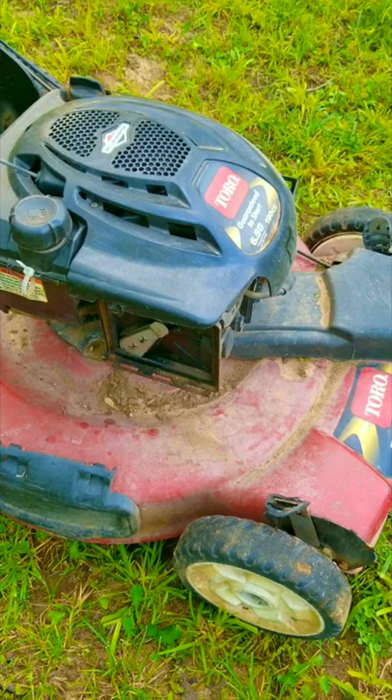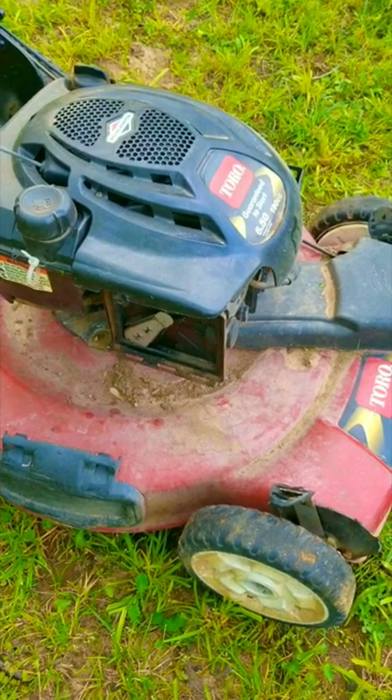Luckily it started and ran for a few seconds, which means as long as the self-propel still works, we might be able to save a pretty decent mower from the scrapyard.